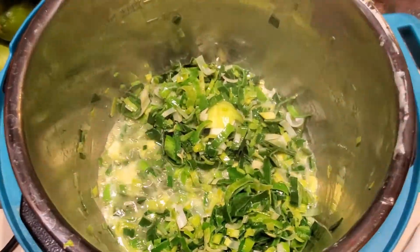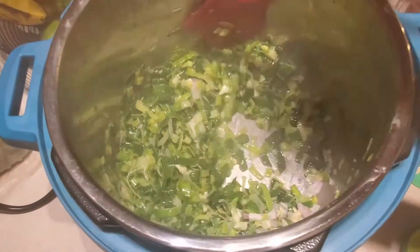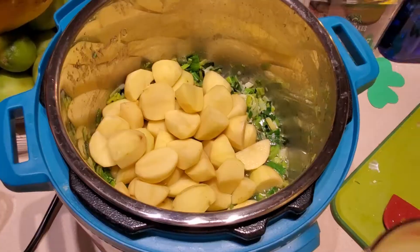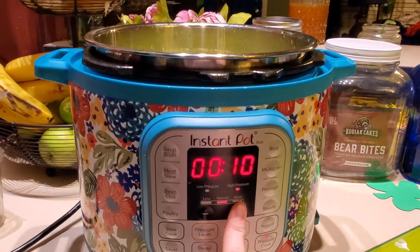Once my onion, garlic, and leeks are sautéed, we're going to go ahead and add the broth and the potatoes, and close it up for seven minutes on high pressure. Yes, you heard that right — seven minutes! That's all the time it takes.